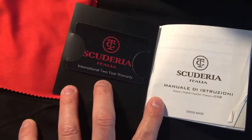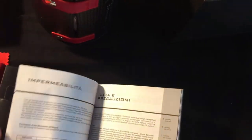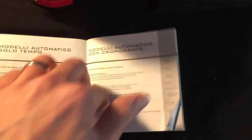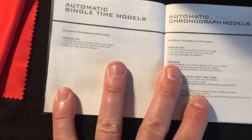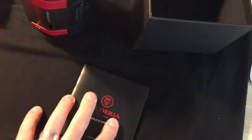Here is the paperwork — there's the international two-year warranty card, and then some information in languages I do not speak, so I'm guessing the first page is the only one that pertains to me. There is some English in here somewhere. Here's some general information about the watches: how to set them, automatic chronographs, kind of what to do and what not to do — helpful information, I suppose. Anyway, that's enough; let's get to the watch.